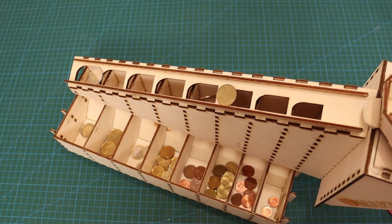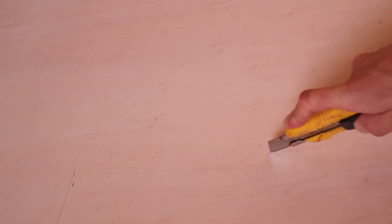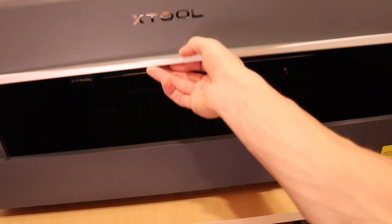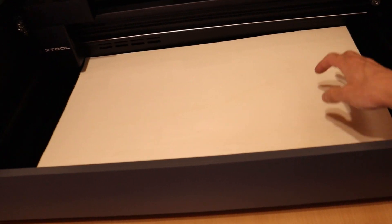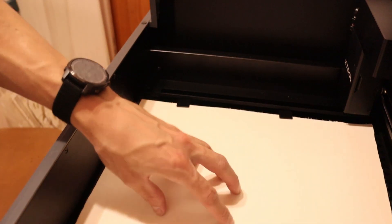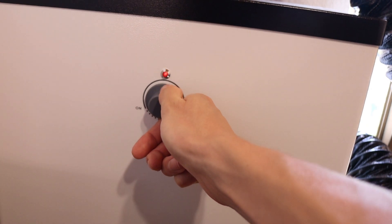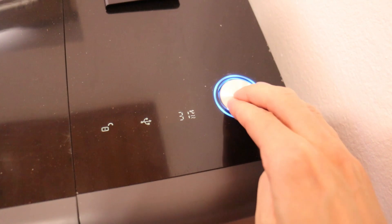Stick around till the end of this video for an exclusive chance to win a fantastic prize from X-Tool in my exciting free contest. Let's go to the X-Tool.